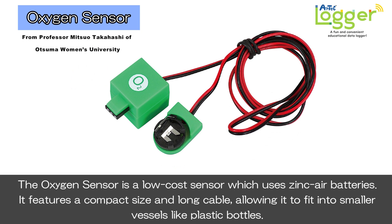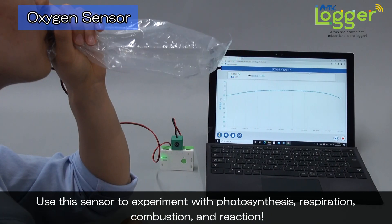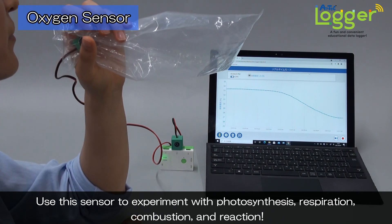The oxygen sensor is a low-cost sensor which uses zinc air batteries. It features a compact size and long cable, allowing it to fit into smaller vessels like plastic bottles. Use this sensor to experiment with photosynthesis, respiration, combustion, and reaction.